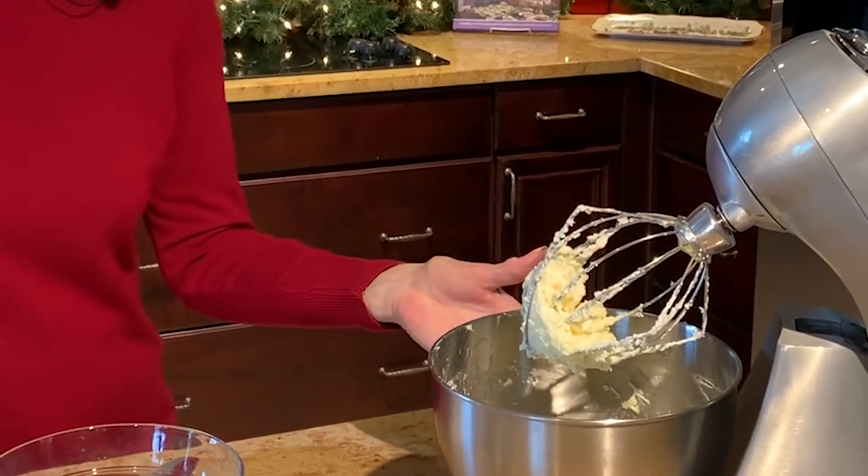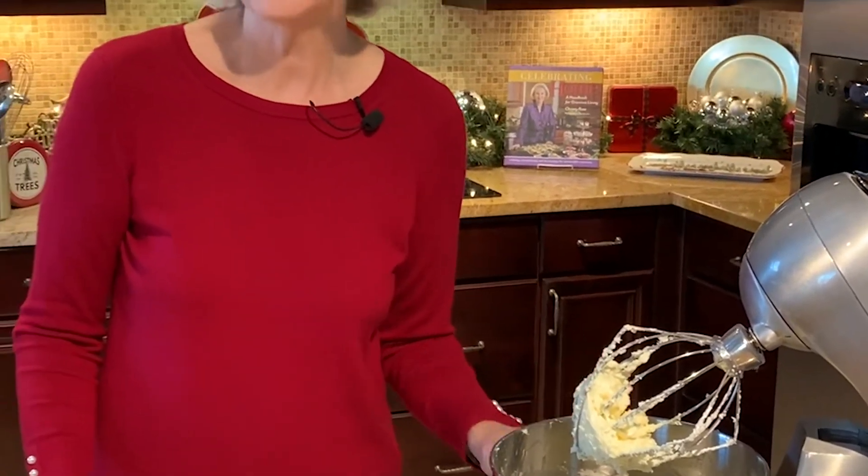I've creamed one cup of unsalted butter with one cup of sifted confectioner's sugar, and I've beaten it until it's really light and fluffy. That'll take about five minutes.